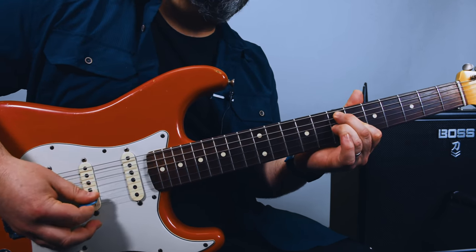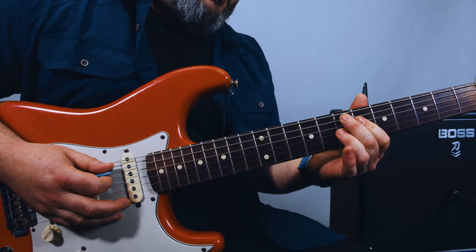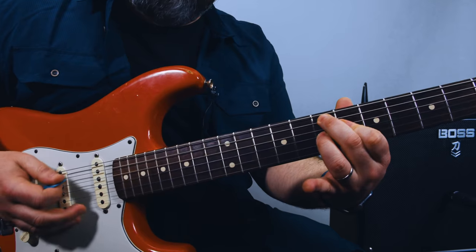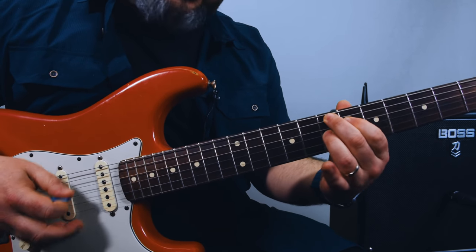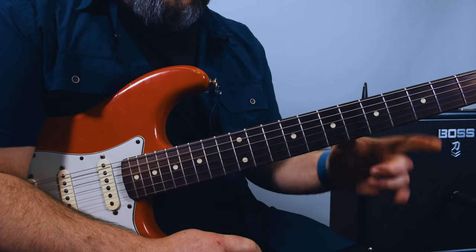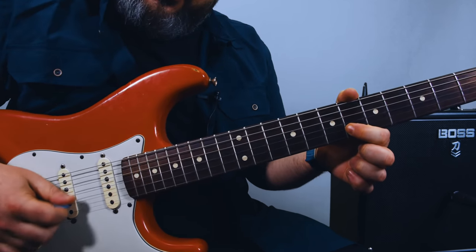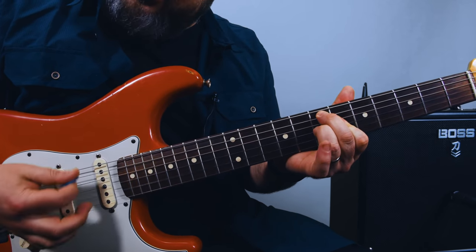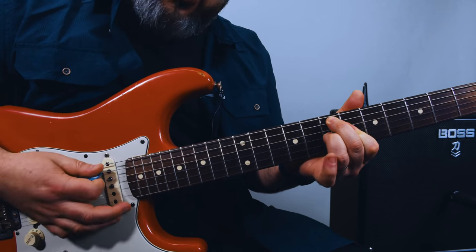The E7 flat 9 — it's basically the middle finger on the root. You kind of think of it as the 7 shape — that would be 7, 6, and 7 — but then you just flatten your index across the 6th fret. So you can get that flat 9 right there. That's the 6th fret of the B string. Moody, dramatic chord.